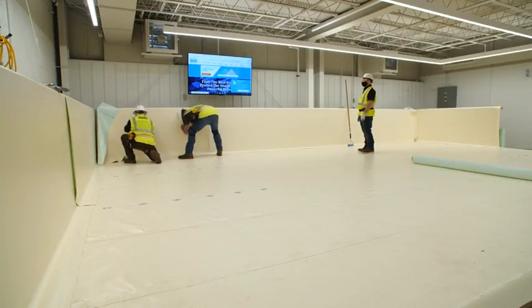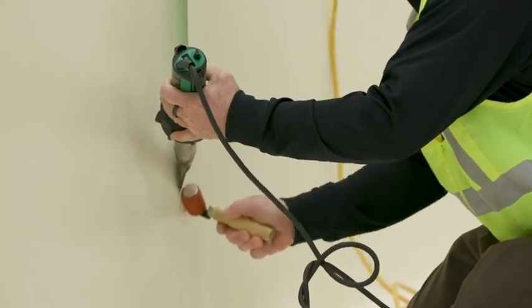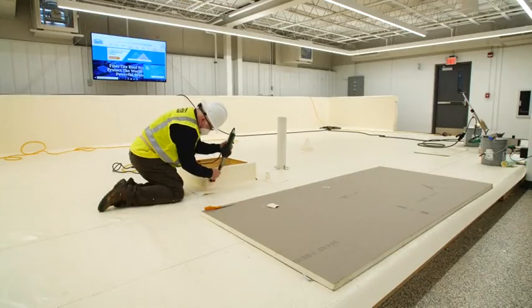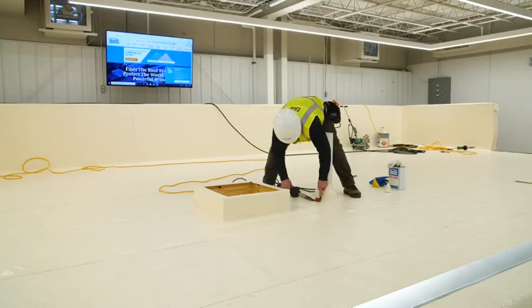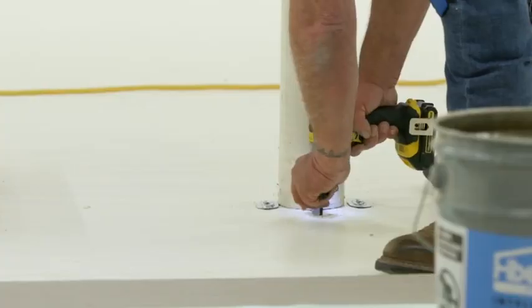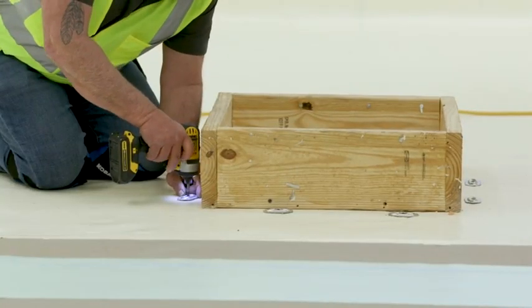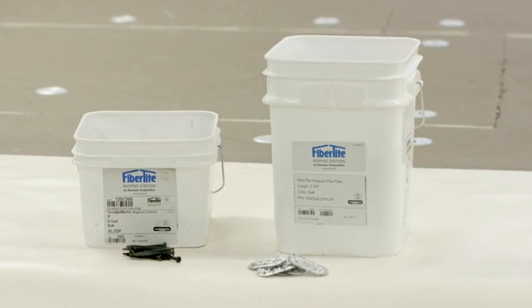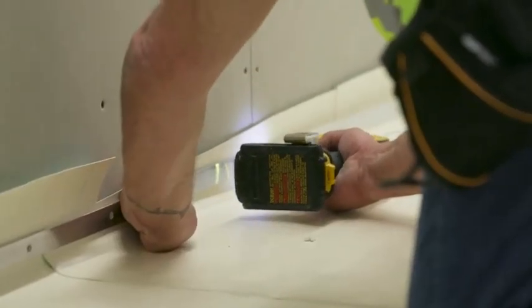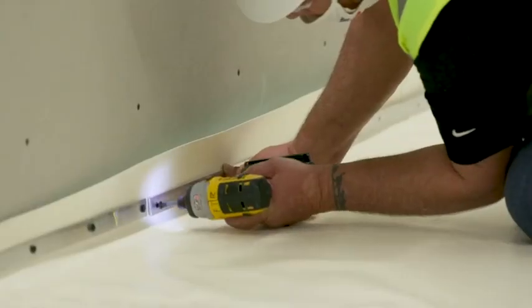Now that the membrane is installed and the field seams are welded, you can move to the flashings. Be sure to flash all curbs, parapets, interior walls, pipes, vents, conduit, tubes, and stacks in strict accordance with approved FibreTight details. All of these details require additional membrane securement at the base of the angle change utilizing the FTR magnum plate and fastener per specification, and or the FTR aluminum termination restraint bar fastened with approved fasteners 8 inches on center.